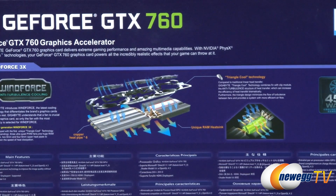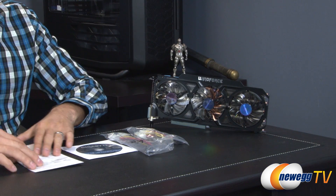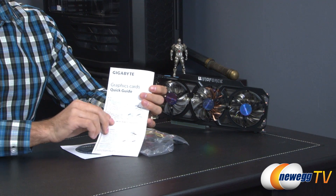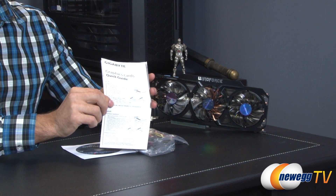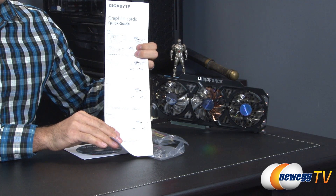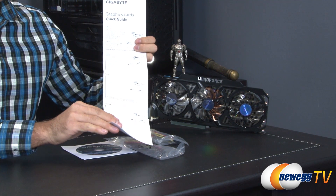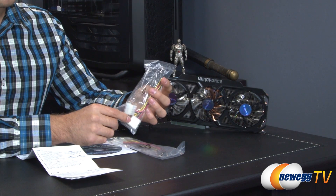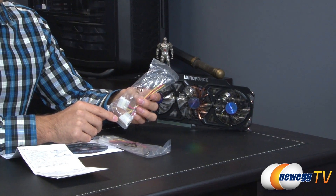Let me open up the box and show you the card. Here's everything inside the box. We'll start with the paperwork — it comes with the quick guide showing you how to install everything, including graphics showing you to make sure you have the proper power going to this card. They also give you two adapters to provide the proper power.